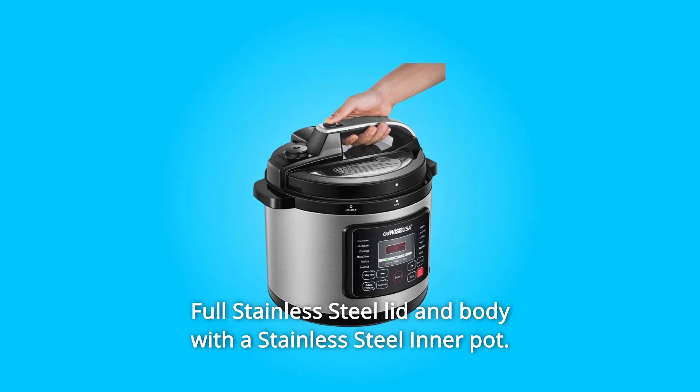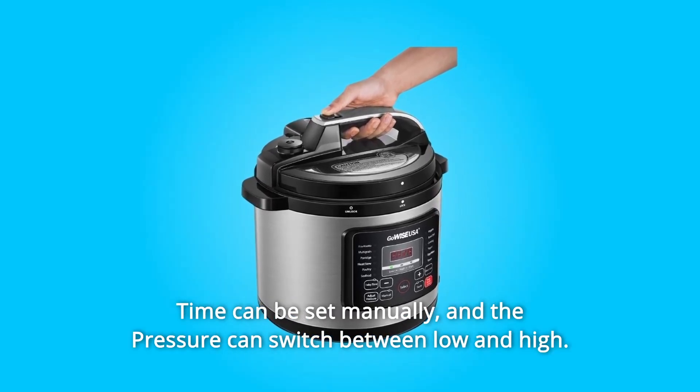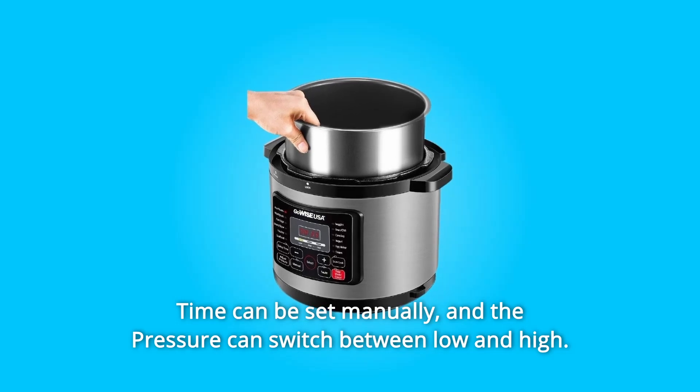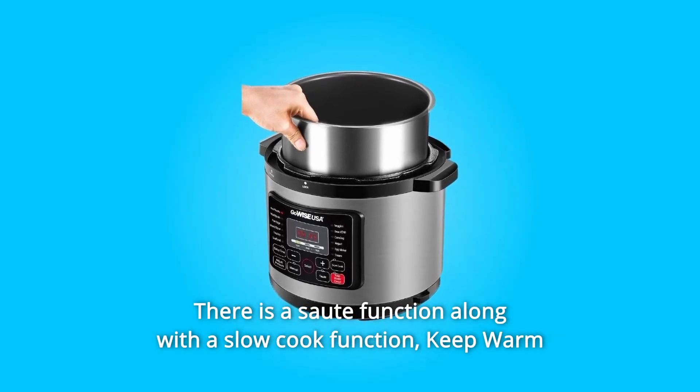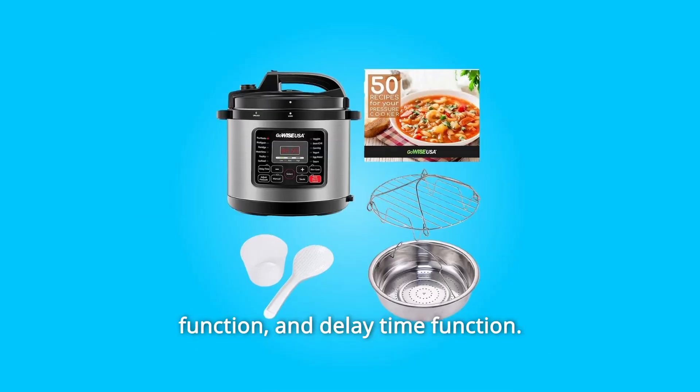Number 2. Full stainless steel lid and body with a stainless steel inner pot. Time can be set manually, and the pressure can switch between low and high. There is a sauté function along with a slow cook function, keep warm function, and delay time function.